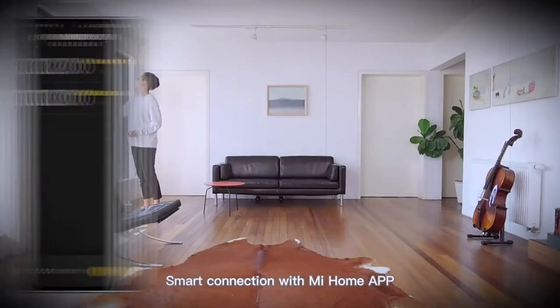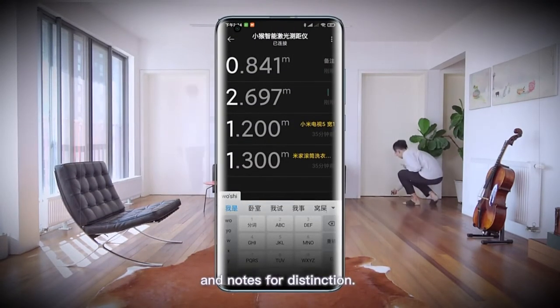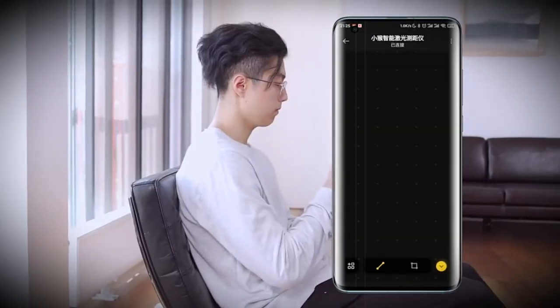You will also be interested in the possibility of applying dimensions on a photographed photo. Thanks to this, you will never forget the correct dimensions for each item.